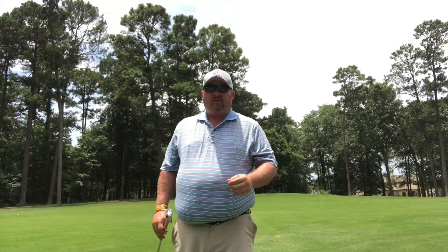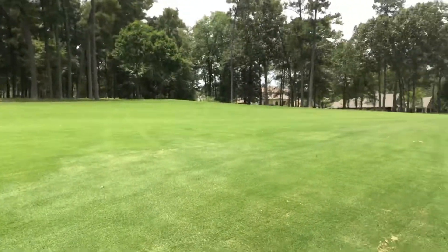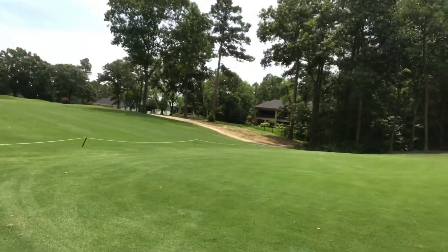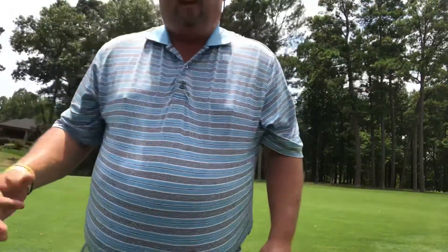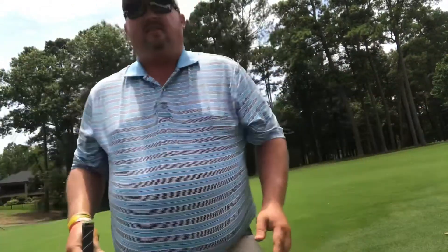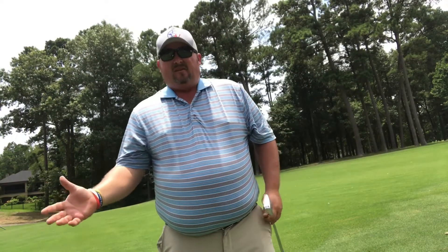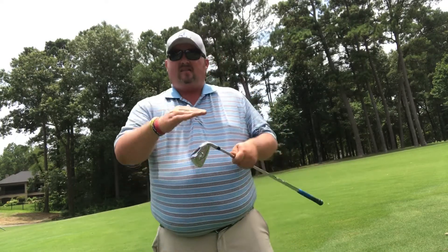Alright guys, here's our quick tip of the week — we're talking about slopes. You can see we've got slopes going all the way through here. The most frequent question is: where do I aim when I have a slope? If I have an uphill slope, I'm going to play the ball up in my stance and aim just a tiny bit to the left. If I have a downhill slope, I'm going to move the ball back in my stance. If playing uphill, take one more club; if downhill, take one club less, because the effective loft at impact is going to change.